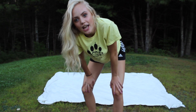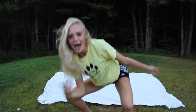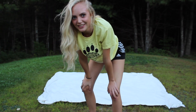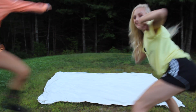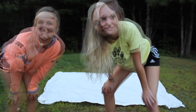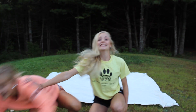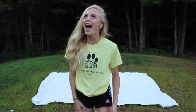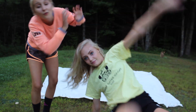Hey guys, what's up? Today we have a special guest — drumroll please — this is Sarah! Today we're going to be doing the yoga challenge. We have about 10 poses we're going to try to do. This is going to be quite funny. Let's get right into the video — first position!